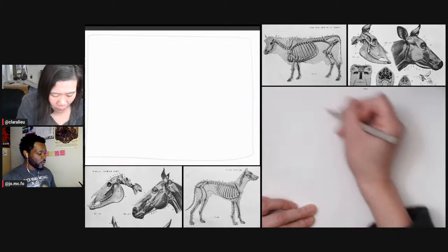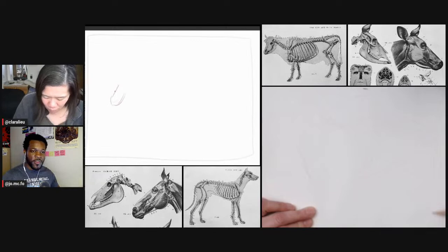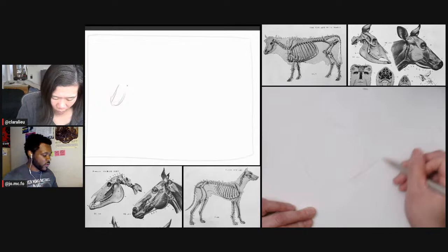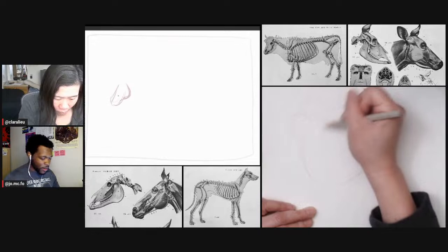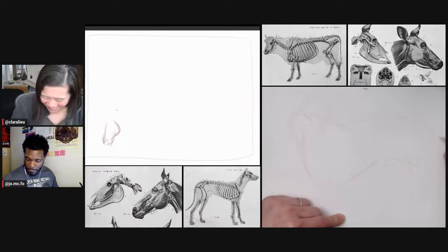For me, especially when it's anatomy that I don't know, I think it's easier to understand what's happening underneath the skin. It's sort of like drawing the figure — we have all those exercises in art school where you start with the skull and skeleton, then put muscle on top, then skin on top. It's the same kind of exercise. Because I'm not familiar with horse anatomy the same way as I am with human anatomy, it just makes sense.